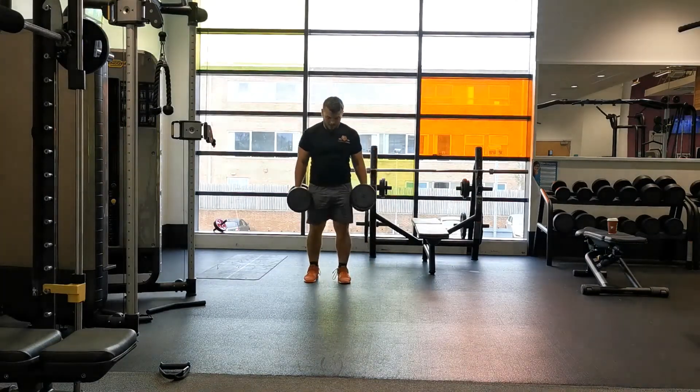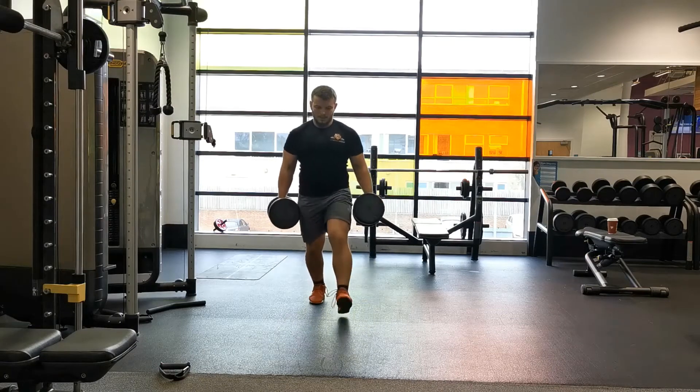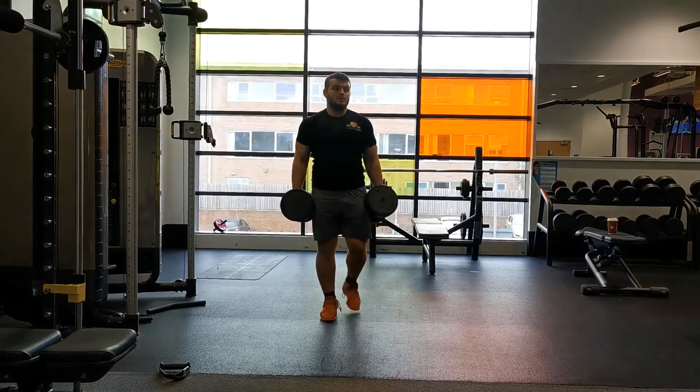Start with your feet hip to shoulder width apart, keeping your abs switched on and your shoulders directly above your hips. Take a big step forward, making sure your hips stay square on for the course of the movement.